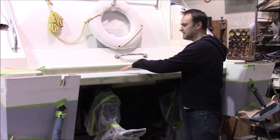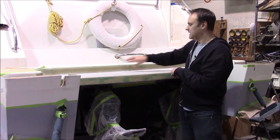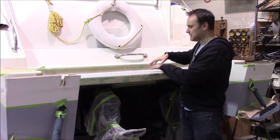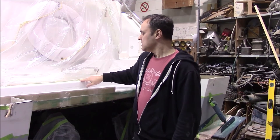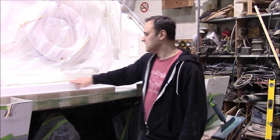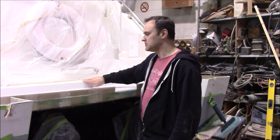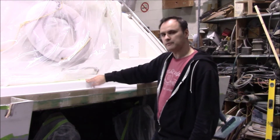The tray has now been pasted into place permanently and glassed — still sticky on both sides, the top and the bottom. The joint has now been filled, sanded, and gel coated all the way around and then polished.